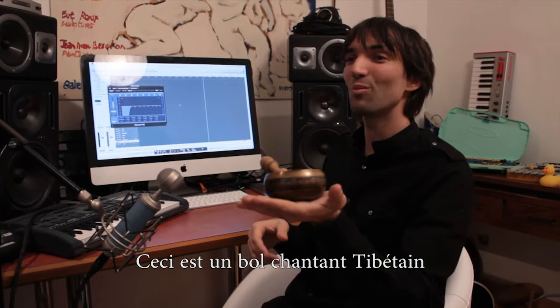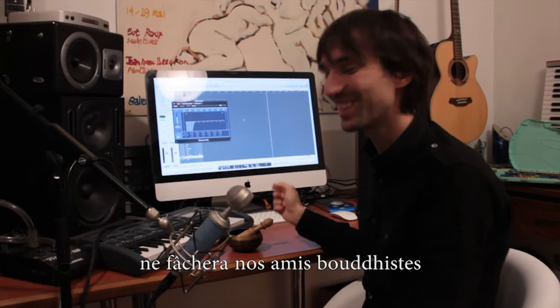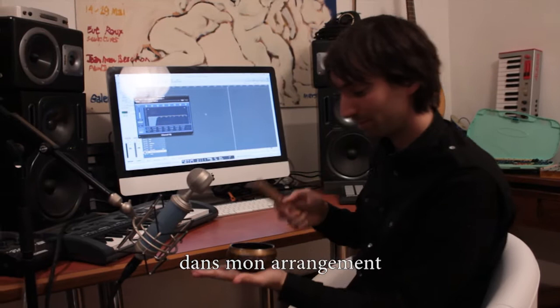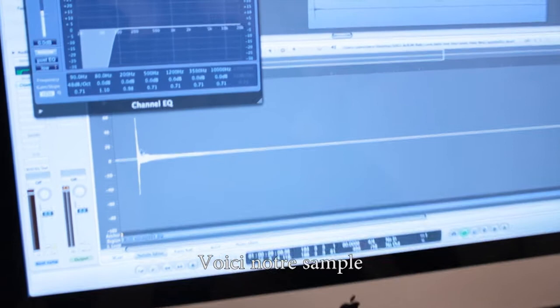This is basically a singing bowl that they use in Buddhist rituals in Asia, and this is how they use it normally. Not making fun of anything — this is how they use it. But let's see another way to use it that I use in this song, Baby Love. This is our sample. Let's listen to it.